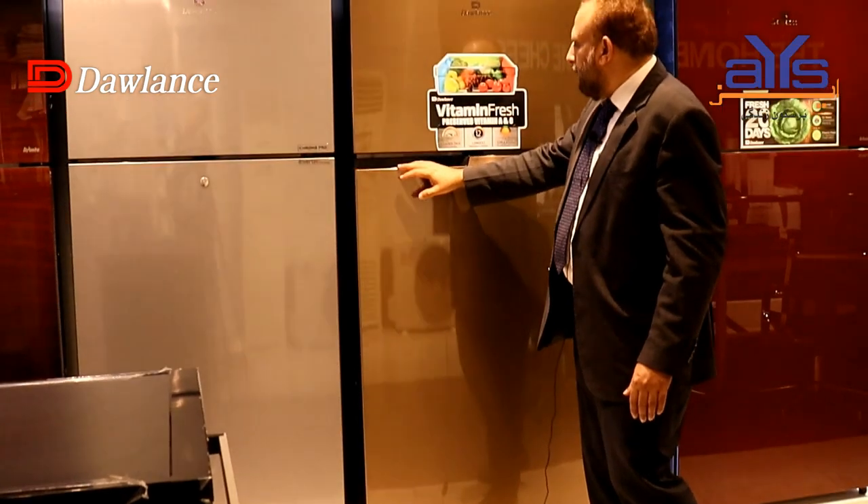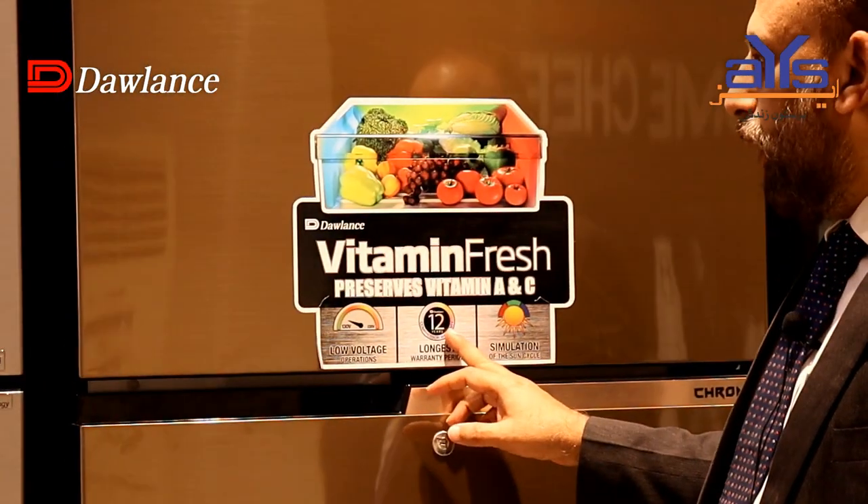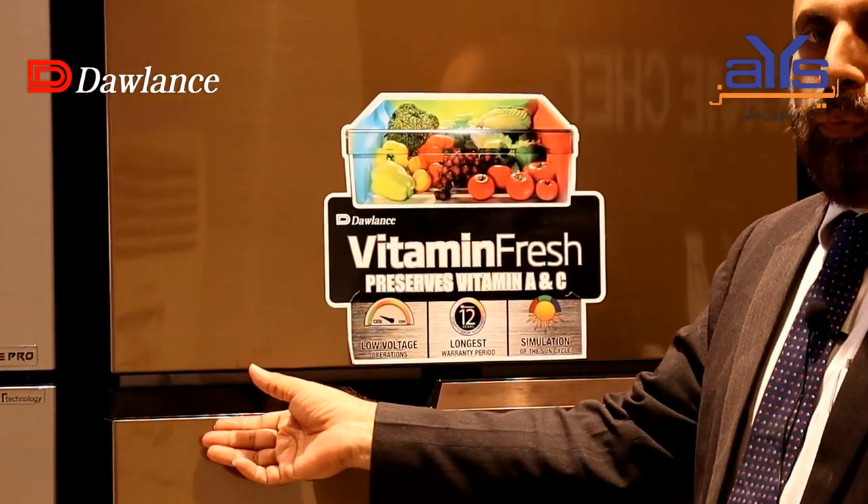This refrigerator is operational at low voltage. It comes with a 12-year compressor warranty and one year of free service.